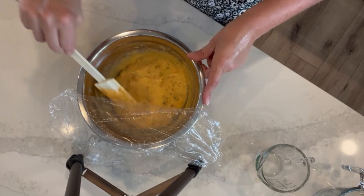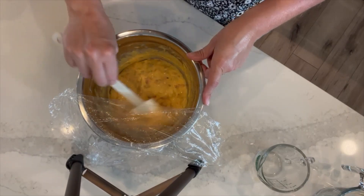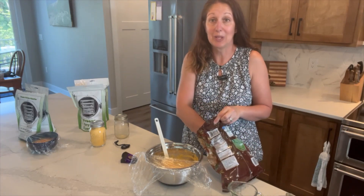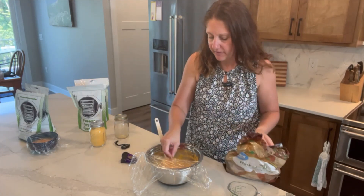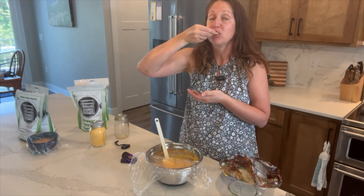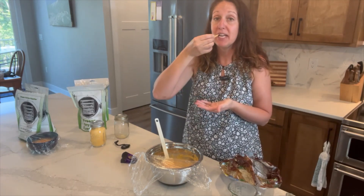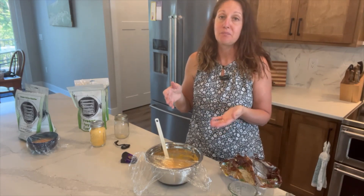Let's see if those lumps are affecting edibility — if it has hard chunks or if they're soft, it makes a huge difference. I'm going to test this out on one of my favorite Hint O' Lime chips. Yeah, that's perfect. Tastes like I just made it. I'm not noticing any lumps as I eat that. We're good.